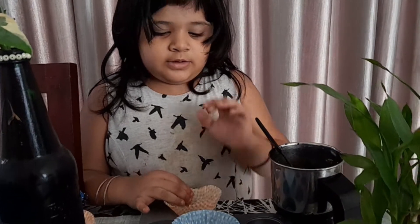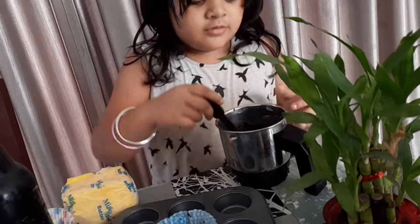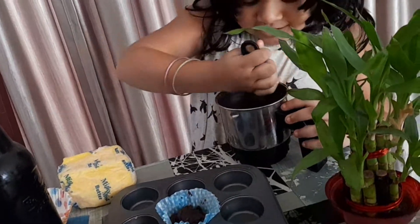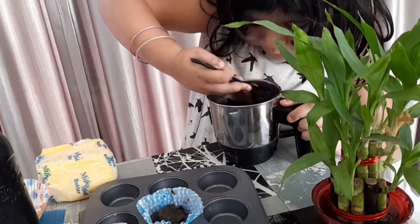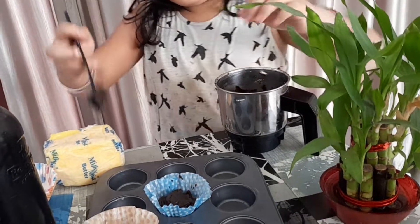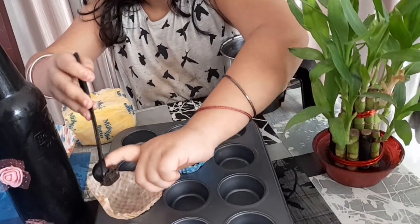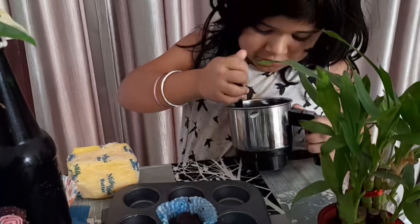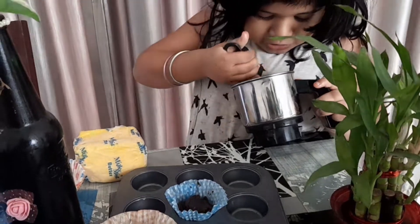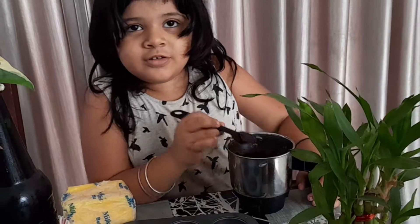I'm going to put Oreo cream in this cupcake. Let's put a little, let's put some biscuits.